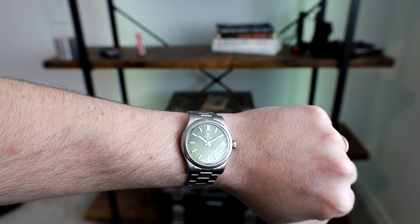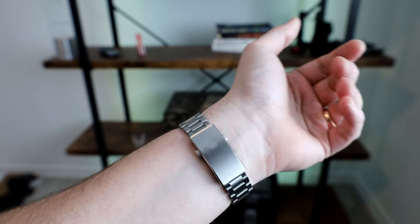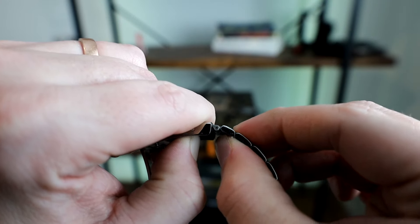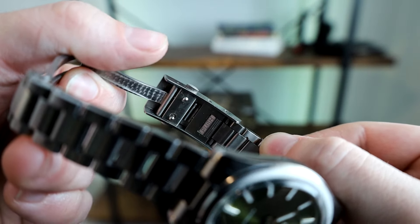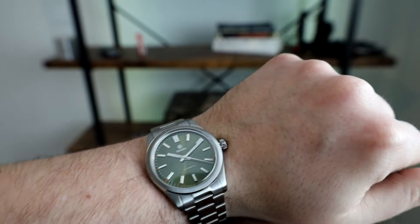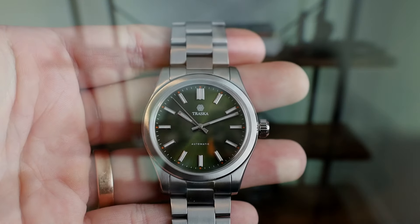The bracelet looks great, fully brushed with polished edges, giving this watch a more understated and wearable appearance. This new micro-adjustment feature is wonderful for my wrist as it changes throughout the day. This watch is light and wearable, and functions well with the Miyota movement. I'm seeing about plus 4 seconds a day with mine. I've had it for over a month now, and I've worn it almost every day.